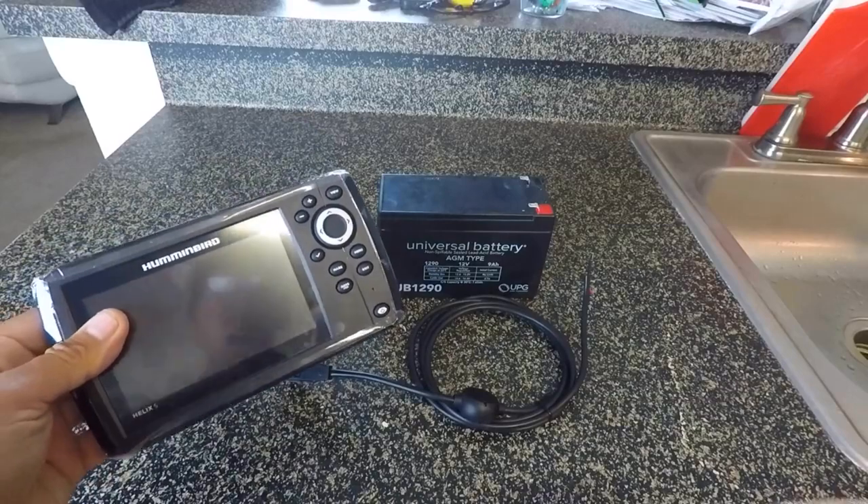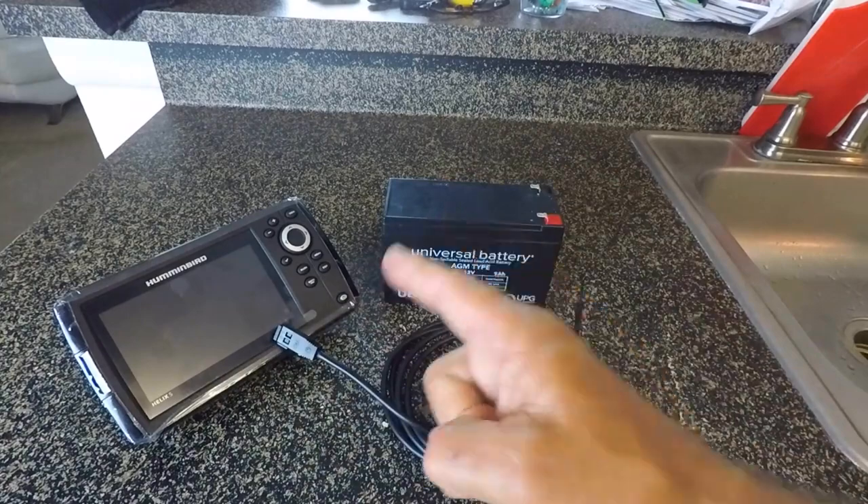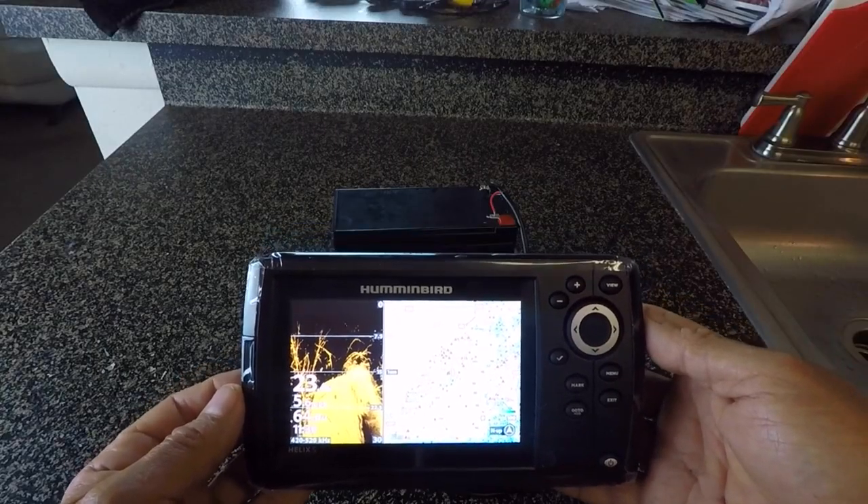Alright, we have our Helix 5. I'm going to get the power hooked up to the battery first and then I'm just going to give this thing a check, make sure that it's working. She's working good.